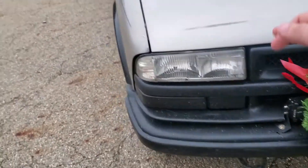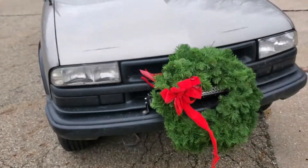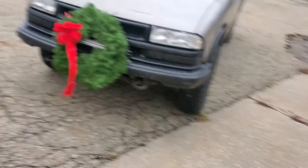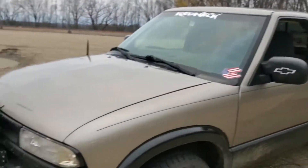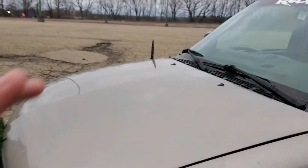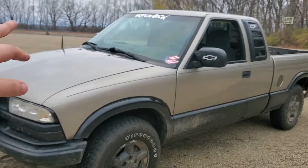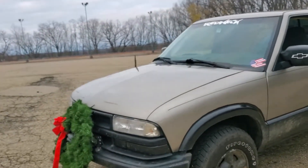I redid the grill — Plasti-Dipped them. These are factory headlights; I went back to factory because the aftermarket one on the right would just hang and I didn't like how it looked. I have two hoods and two tailgates for this truck. This is the original hood; I also have a black hood with a hood scoop. And I have a black tailgate with Chevy on the back — just stuff I screw around with.